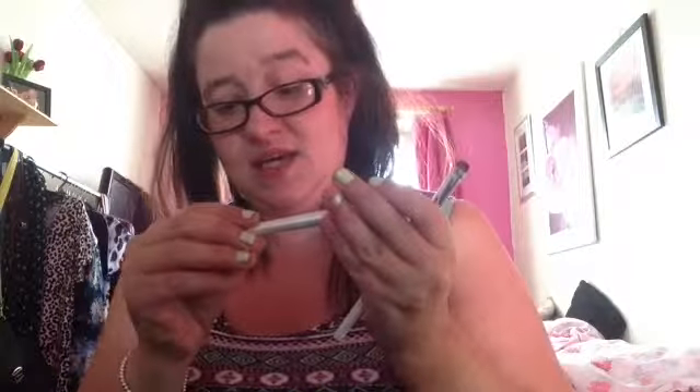Next, two eyeshadow brushes from e.l.f. These cost me about £1.50 each. They're not the most fantastic brushes, but they're not the most rubbish either - they do the job. This one is the eyeshadow brush, which you apply eyeshadow with, and this one is a smudge brush, which I tend to use for eyeshadow under the lower lash line.